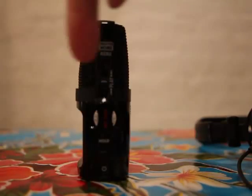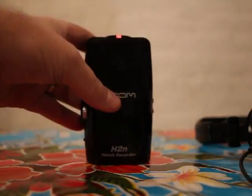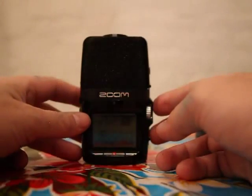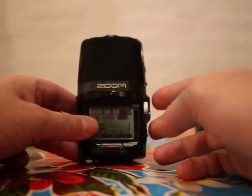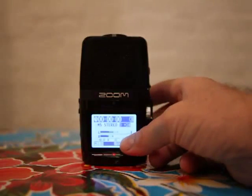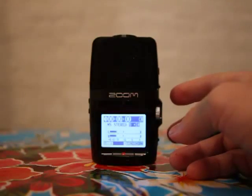It actually picks up different kinds of stereo patterns that can be adjusted. The actual mode we're talking about here is called mid-side recording, which is how these units will be set up when you use them for the first time. In order to adjust how that stereo field looks, you take the play switch.